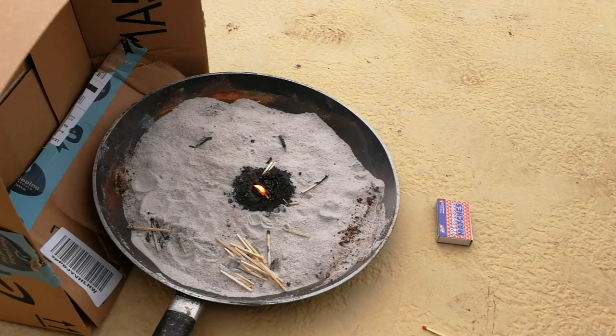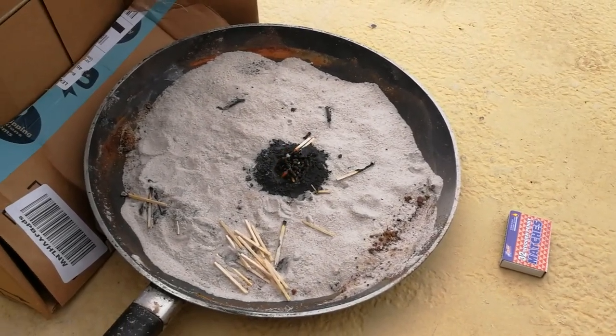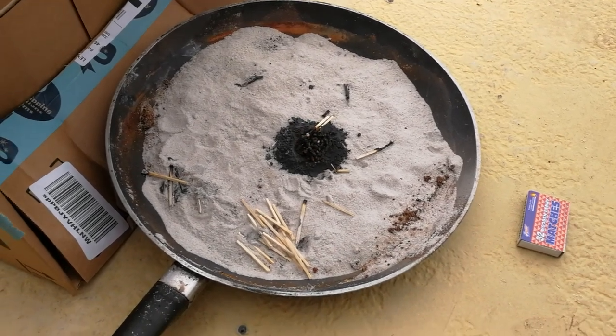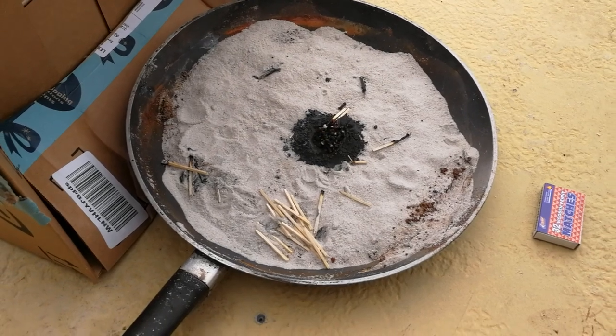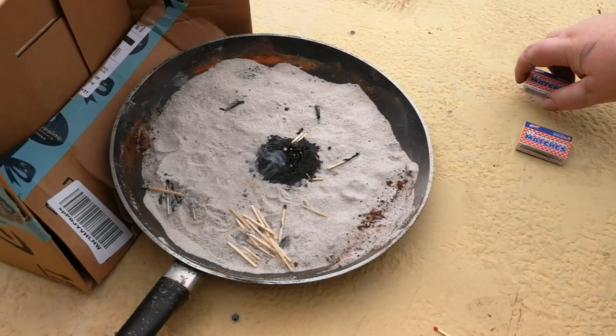I think that's the biggest flare-up we're going to get, and I think that shows fairly conclusively that at least the matches I'm using won't light thermite. I do have a fancy lighter I'm going to try.